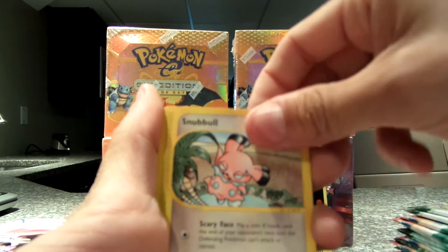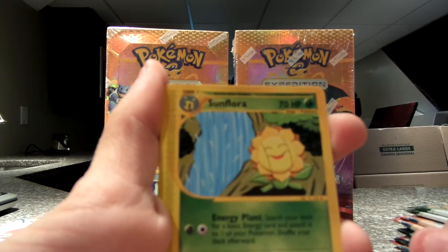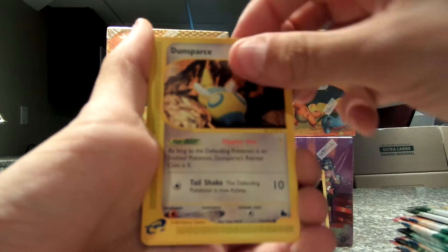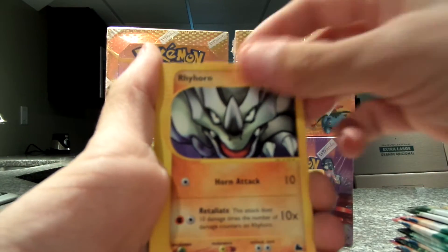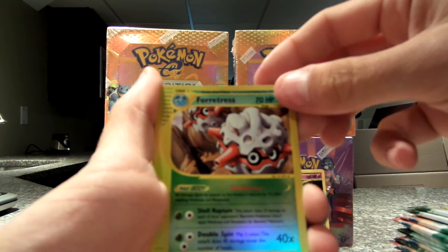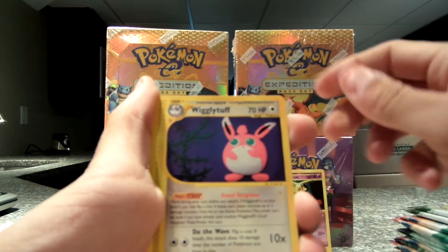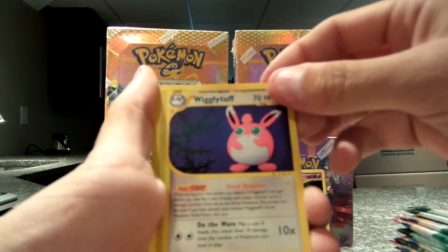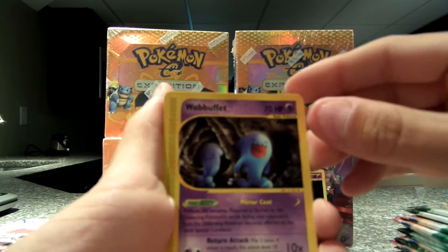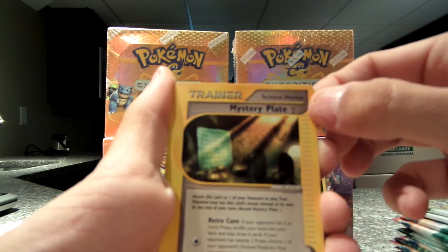Here we go. Snubbull. Zubat. Sunflora. Sunkern. Rhyhorn. I have a Reverse Forretress — I don't understand how many different Forretresses. And my rare is a Wigglytuff. Looks like he's made of putty. Wobbuffet. Trainer Mystery Plate Y, I think that is.